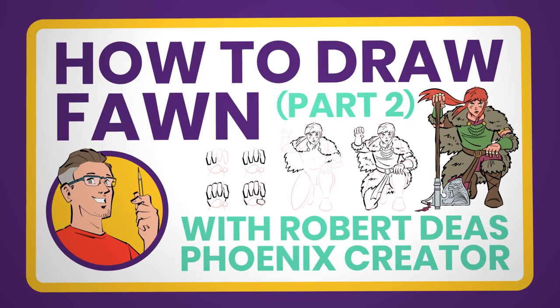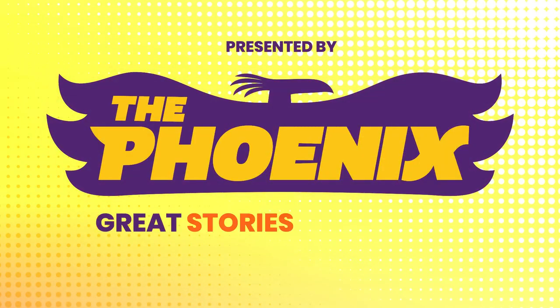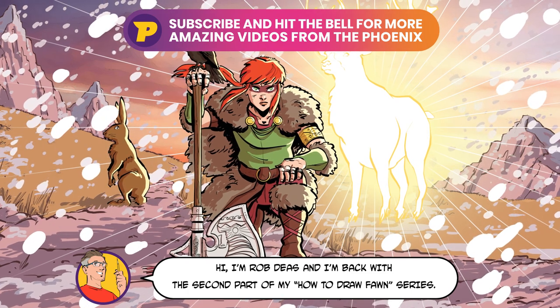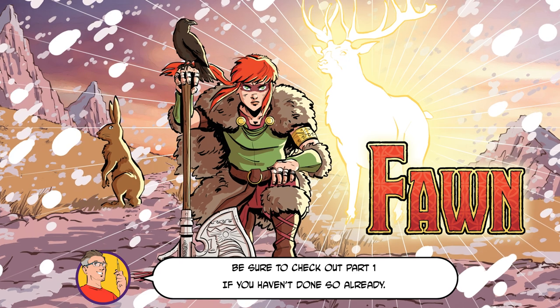Welcome to the Phoenix Skills Hub, your number one stop for video drawing tutorials. Find even more drawing tips inside the pages of the Phoenix comic along with great stories and more. Hi, I'm Rob Dees and I'm back with the second part of my How to Draw Thawne series. Be sure to check out part one if you haven't done so already.